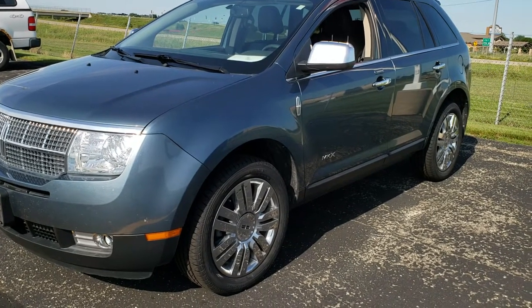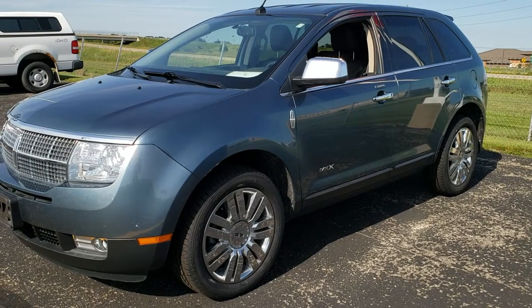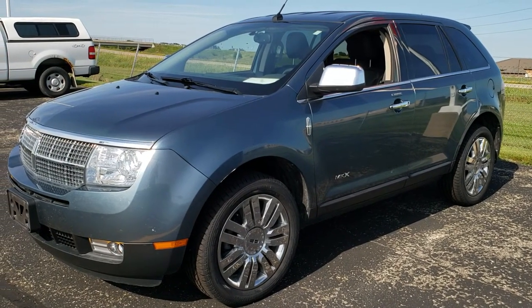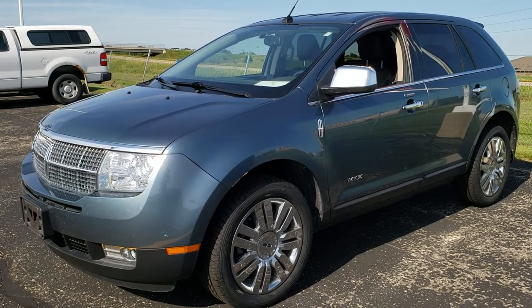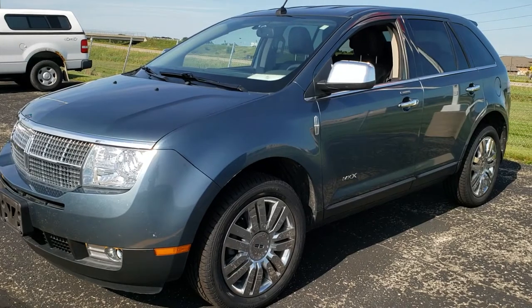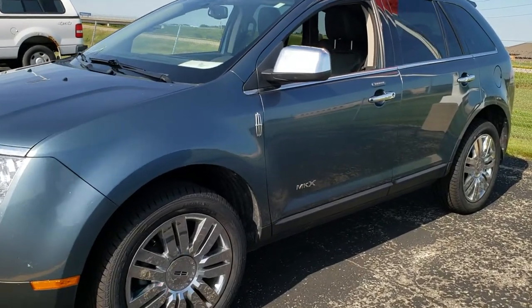Hey, this is Brett the Ford Guy. Today I'm going to show you how to get your door code off of your 2007, 2008, 2009, and 2010 Lincoln MKX if you do not have it. I just got this one in, don't know the door code, and I'm going to find out as quick as I can here and show you just how to do it.